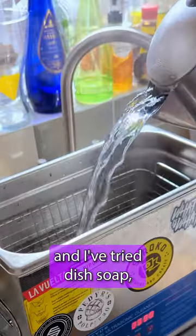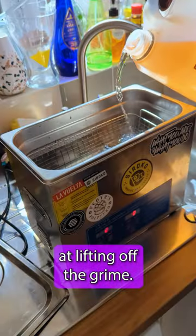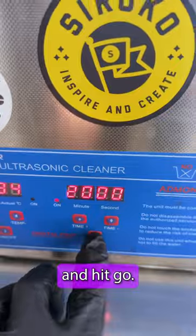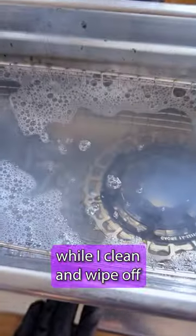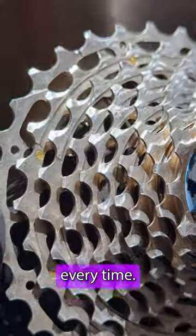Now, hot water tends to work best, and I've tried dish soap, but a decent degreaser is much better at lifting off the grime. So add that in and hit go. I leave it for about 20 minutes while I clean and wipe off the rest of my bike. And bingo, sparkling clean components every time.